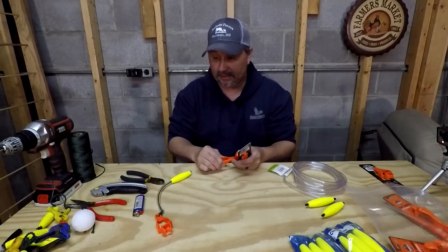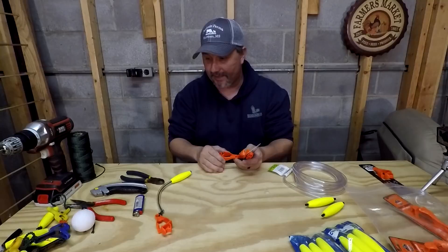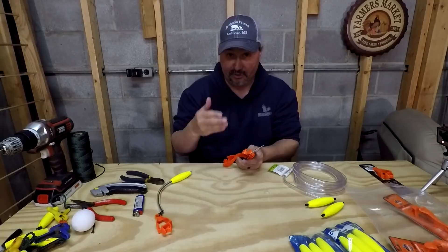I will leave a link below on all the items that I used, where I got them from, and how much they cost. I can't remember off the top of my head what all this cost because it took me a couple of weeks to acquire everything, since I've been trying to find a better solution to what I had.